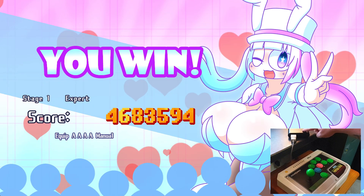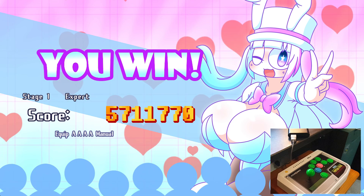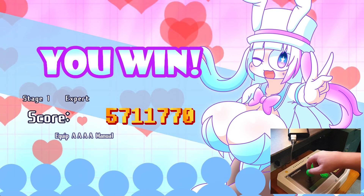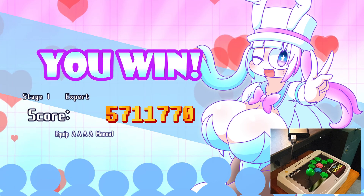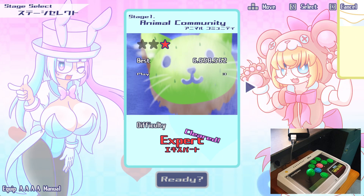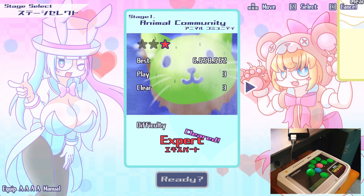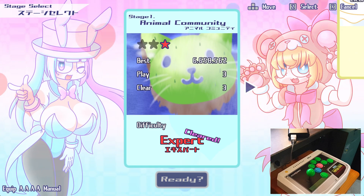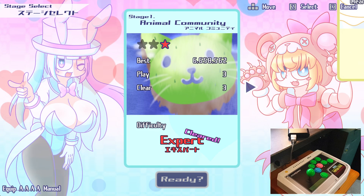I highly, highly recommend it. If you aren't fenced about buying one, definitely get one and get some use out of these old arcade sticks. Brilliant. I will be doing a 1CC on this — I don't know if it'll be on expert mode though, because it might be really hard. Thanks for watching, hope you're all alright, take care. Bye everyone.